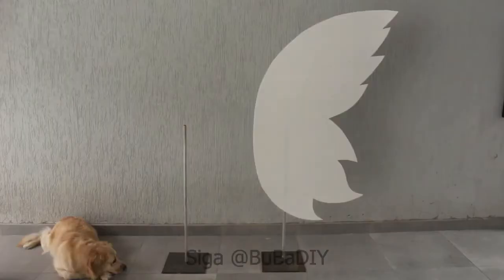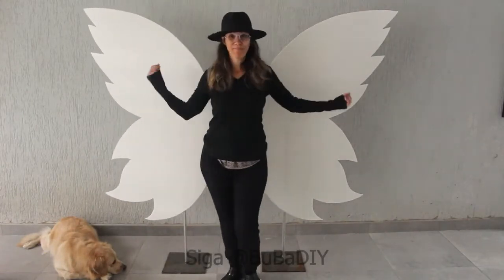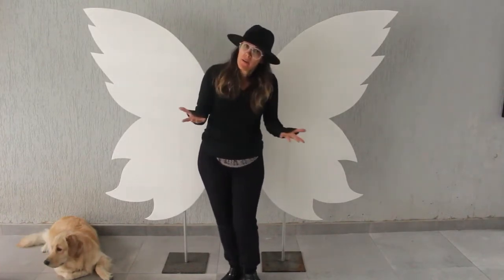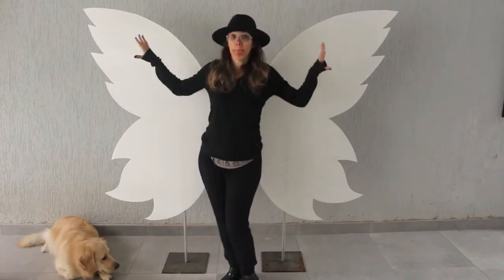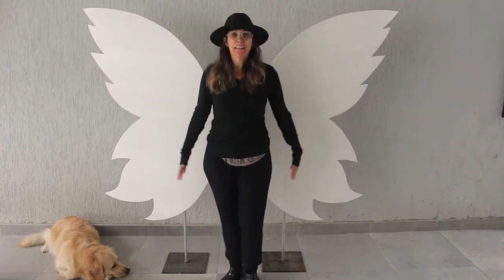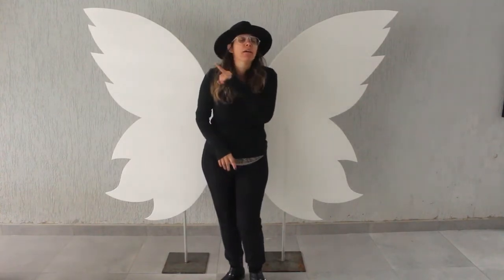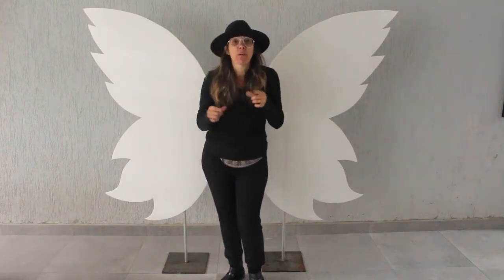Now you can decorate the way you want. You can put feathers, leaves, or paint — it looks pretty cool. Use your creativity at this point. If you want to leave everything white, that's no problem, but mine will be decorated. If you want to see how I decorate it step by step, let me know in the comments. If there are enough comments, I'll do one more video decorating this wing.